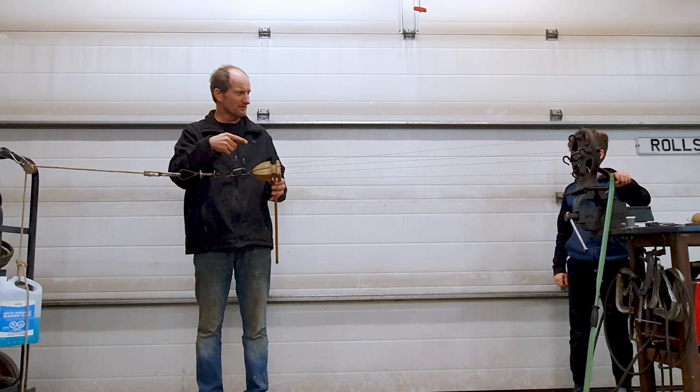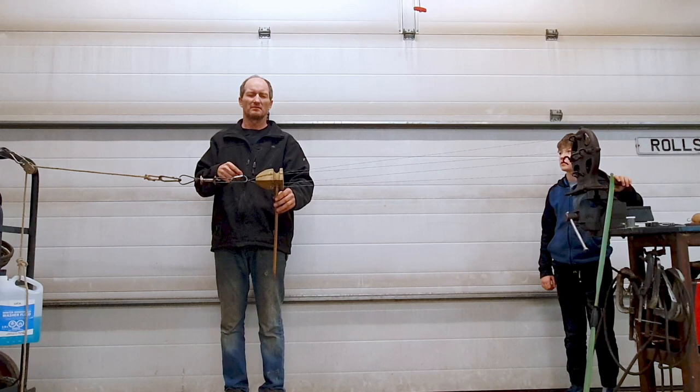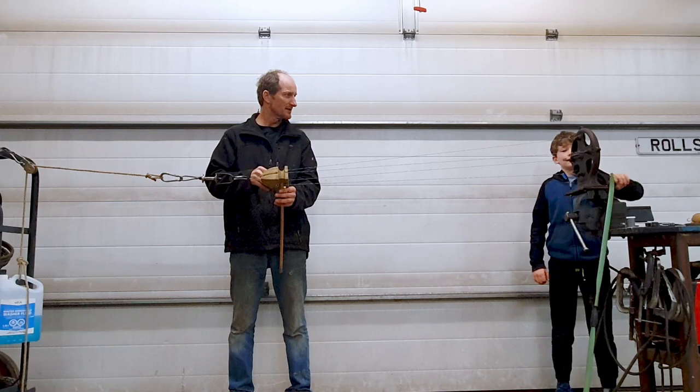Maybe crank it a few more times and then I'll hold the camera here and watch it away from you and up. Yeah, that's working okay, give her.